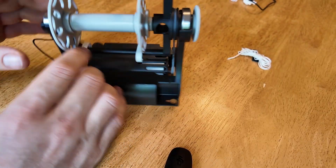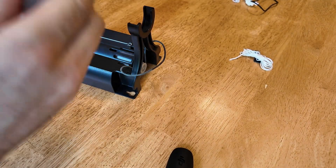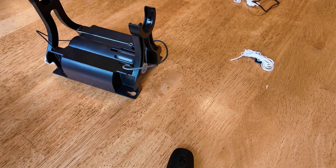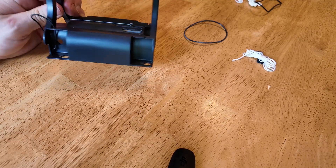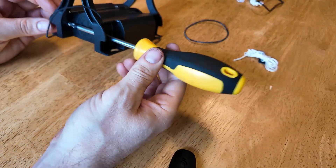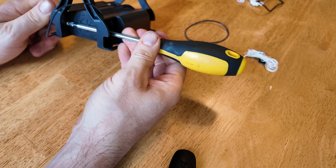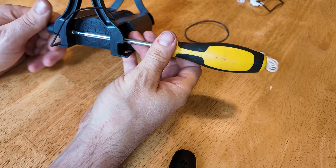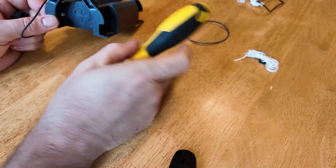First, remove the current flyer like you do every time you change the bobbin, and set all of that aside — you're not going to be needing that flyer at all. Next, use the screwdriver to remove the old tension dial. Put the screwdriver through like this and remove the screw. Make sure your screwdriver fits the screw well, or else this could be somewhat difficult to remove.